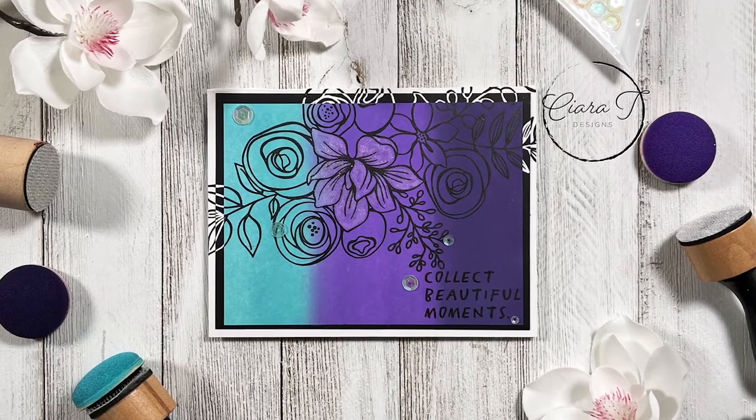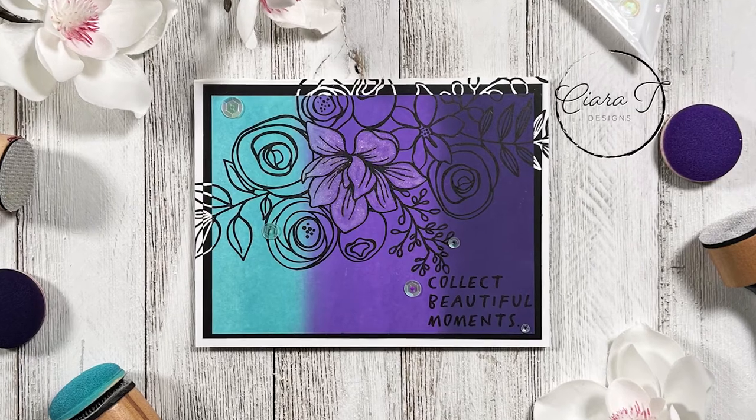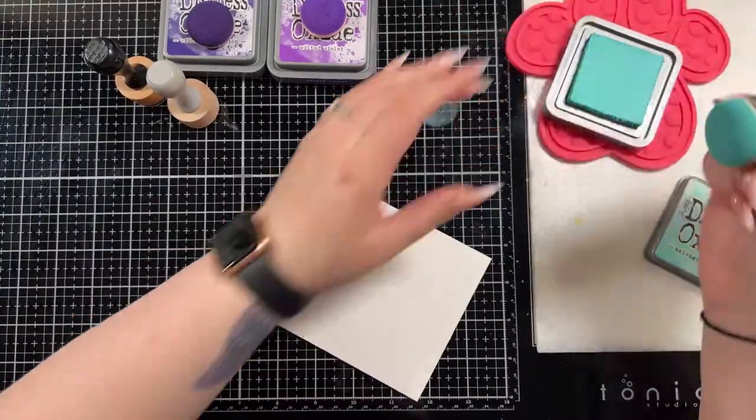Hello everybody and thank you for joining me. This is Sierra from Sierra T Designs and today I have a distress oxide ink blended floral card to share with you. So let's jump right in and we are going to start with the blending.